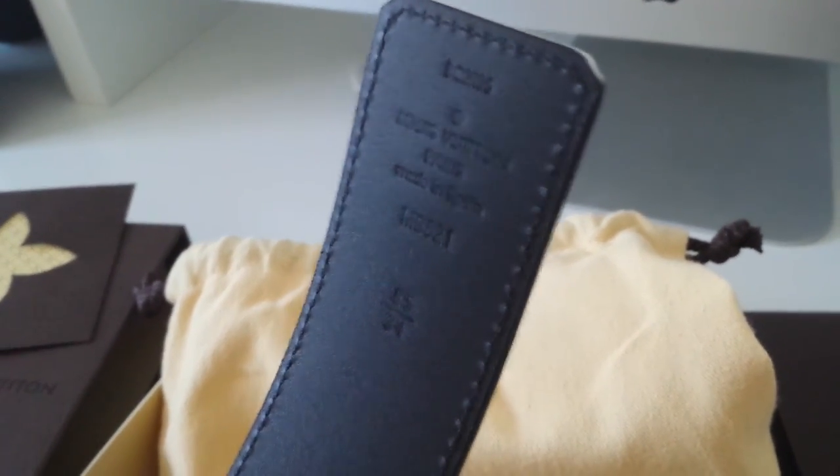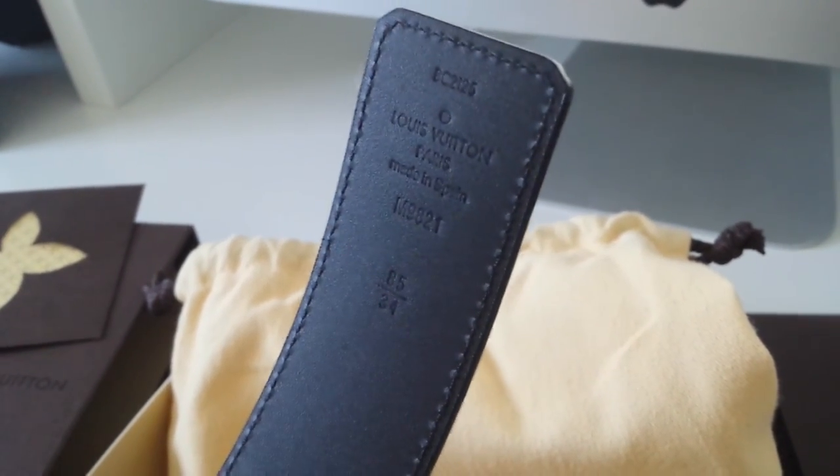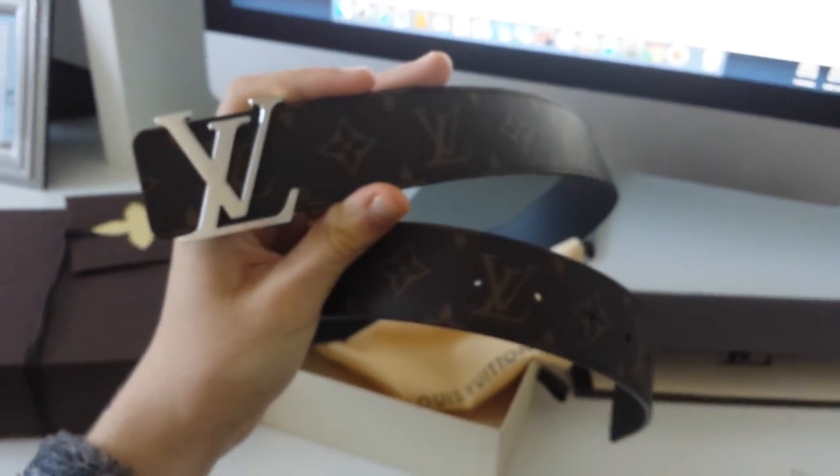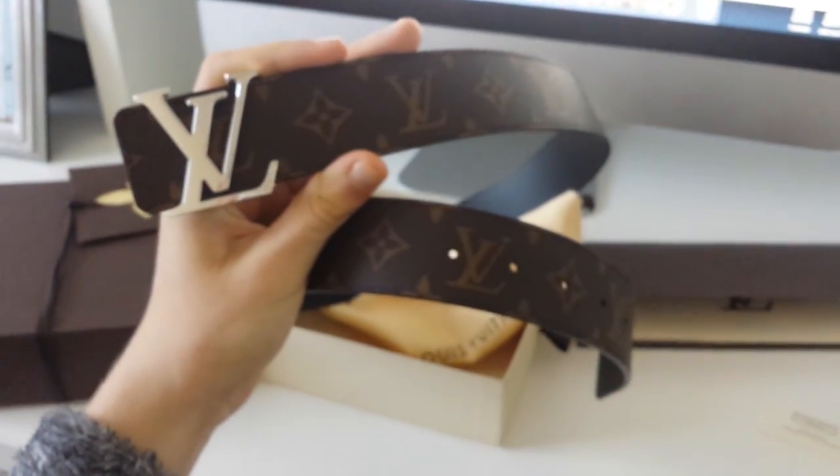It also says made in Spain. So anyway guys, thank you very much for watching my video and please subscribe for more Louis Vuitton and luxury unboxings. Thank you very much.